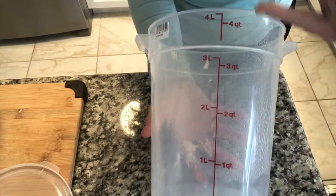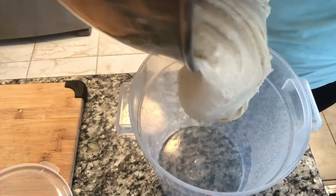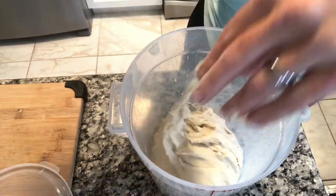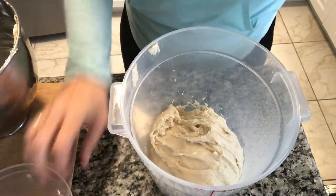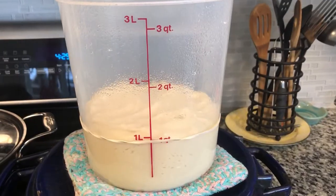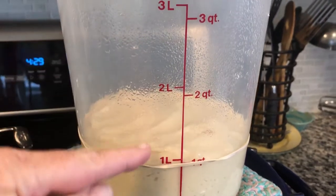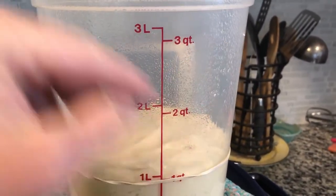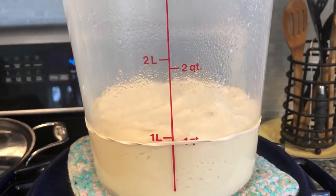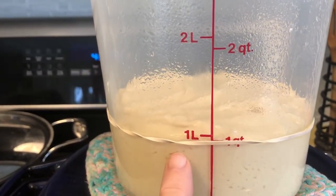We are ready to put our dough into a container. I just got this new container and it's got measurements on it — it's so nice to have so I can tell if something's doubled or risen 30%. It's been 30 minutes. You can see the humidity in there. It's so nice to have a lid finally. I'm not seeing much growth, but I am seeing air bubbles form.